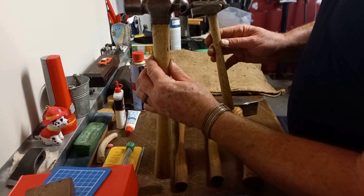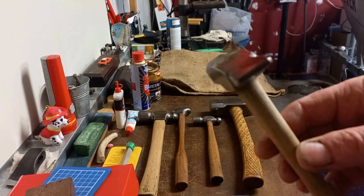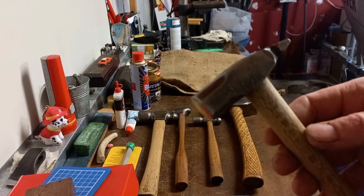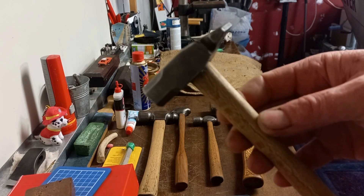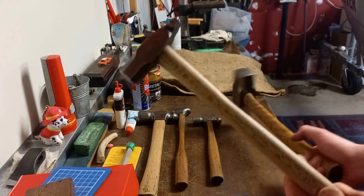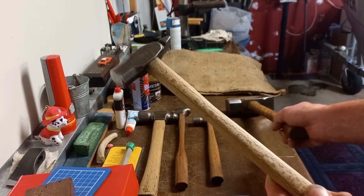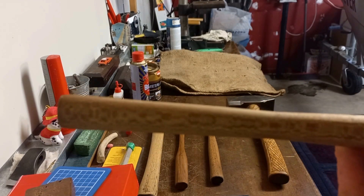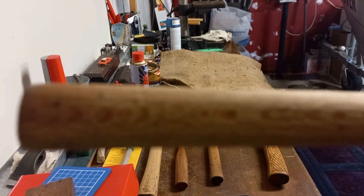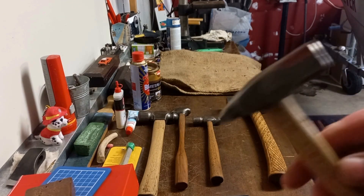This one here started out looking like a ball peen hammer, a little smaller. It's a German-style cross peen or straight peen hammer - I can't remember which way it goes. That little handle on there is out of the same log as the previous one, so you can see the difference in the grain. This one looks like some sort of digital camo pattern with little squares and fine detail in the grain.